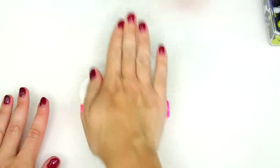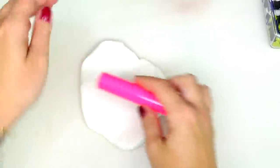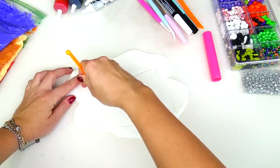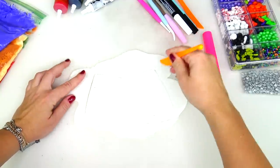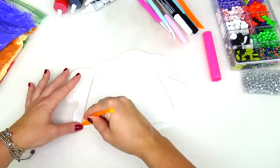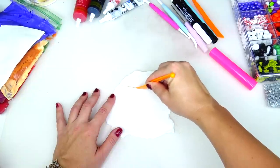I'll answer the most common questions about our original gingerbread man cookies. Question number one that we get asked so often: are all the ingredients I use to decorate the cookie edible? Yes they are! I use edible markers, candies, frosting, food gels — everything is edible, even fondant. Even though it looks like clay of some sort, it is edible — that's what people use to decorate cakes.